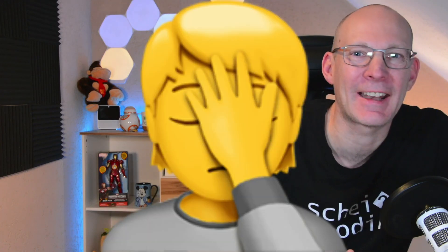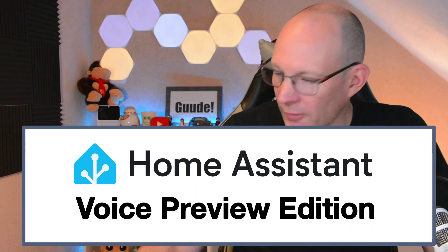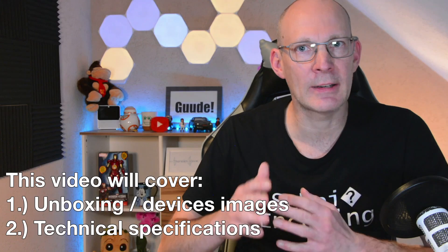But now, make some noise for this little device. This is called the Home Assistant Voice Preview Edition. And what this little device is all about will be the topic of my new YouTube playlist or video series called Home Assistant Voice Preview Edition. Let's start in this first episode with an unboxing and a first look at the technical specifications.